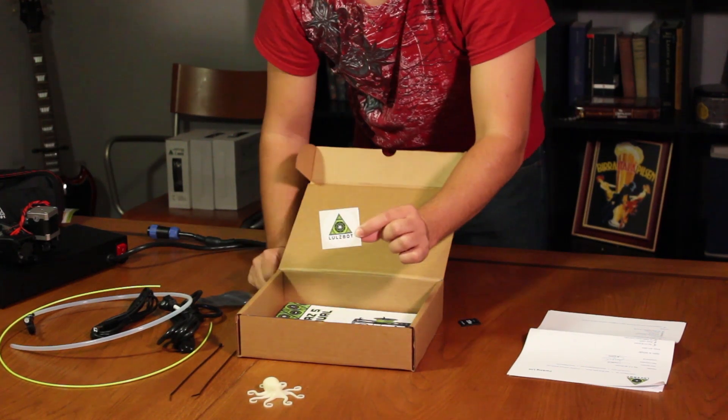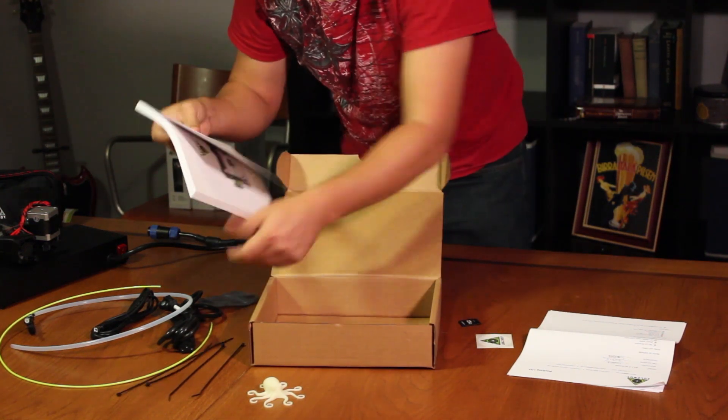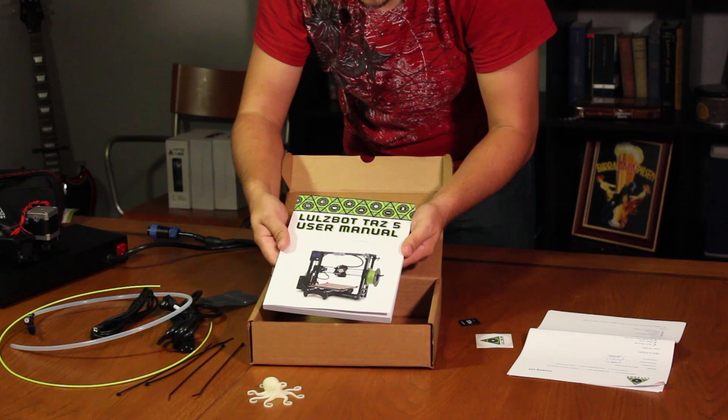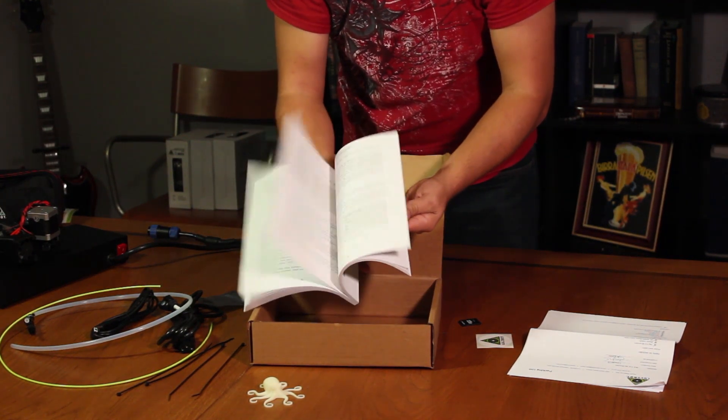The all-important LulzBot sticker, and last in the box — two more zip ties — is the LulzBot TAZ-5 user manual. I'm sure with plenty of good information in it.